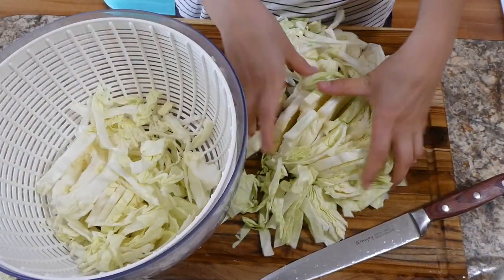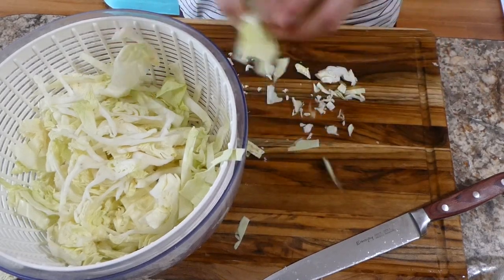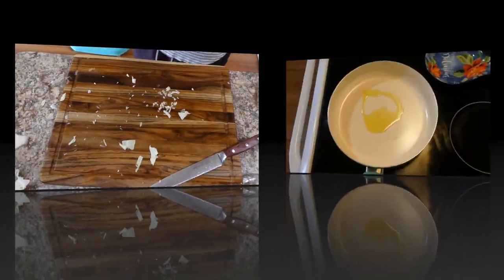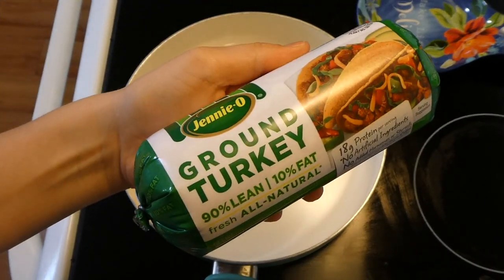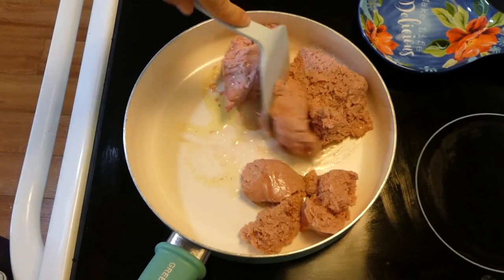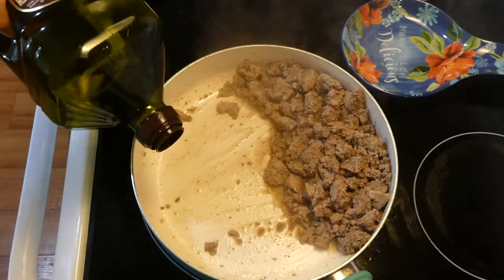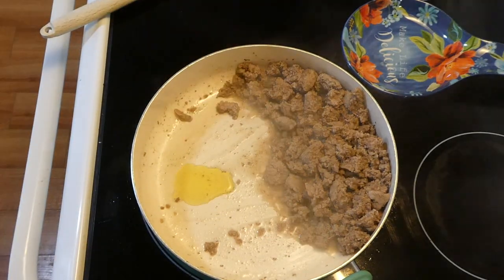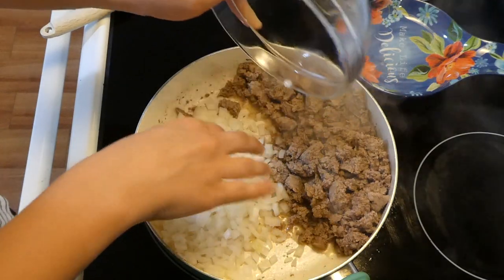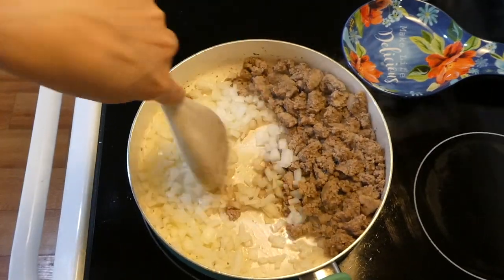To clean my cabbage I just plopped it into my salad spinner — if you don't have one, I really suggest getting one. Over at my saucepan, I have a tablespoon of olive oil heated up, then I added a pound of ground turkey from Walmart and cooked it completely through, with a little salt and pepper. Then I added another tablespoon of olive oil to the pan along with my onions and let those get translucent.